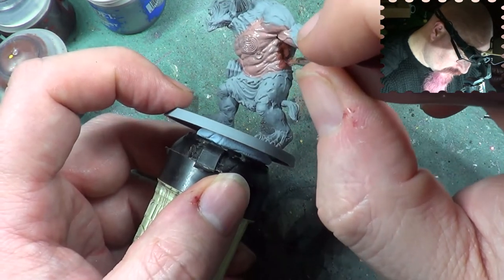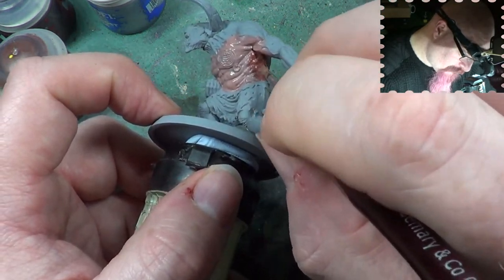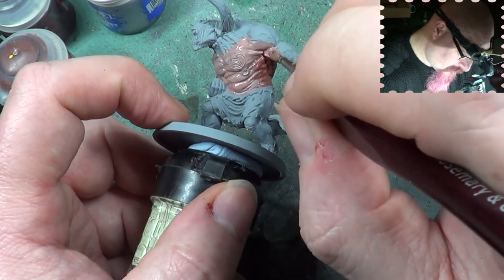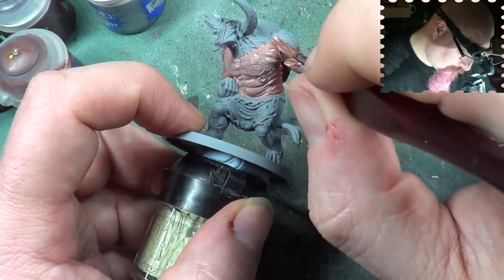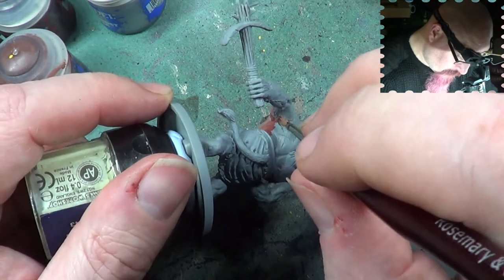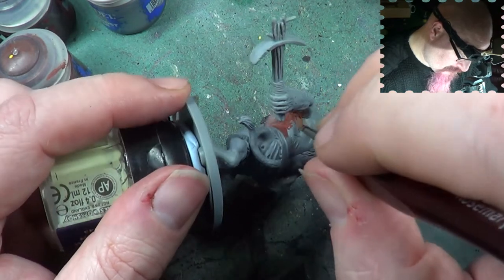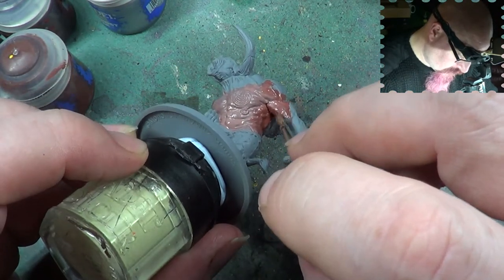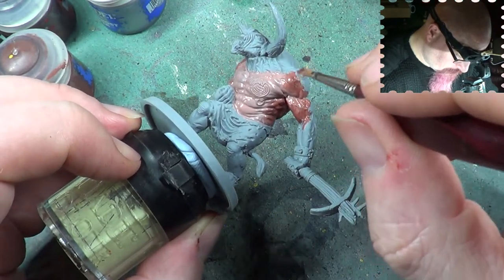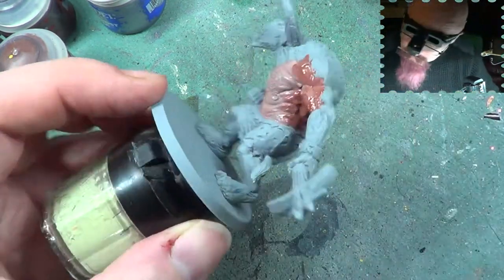I'm going to the other side of this as well now, so I'll try and blend it together. This is the reason I'm trying to be quick with painting this — because I don't want it to dry while I'm doing this.